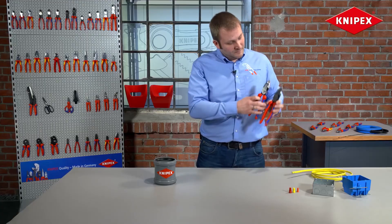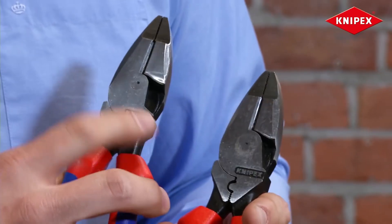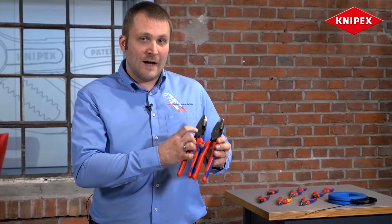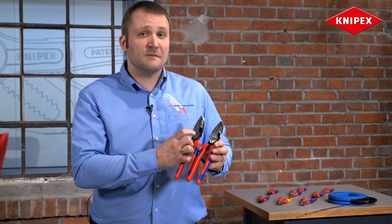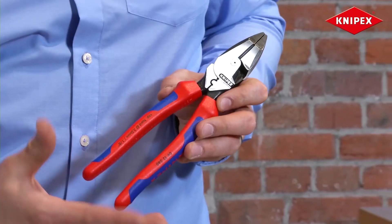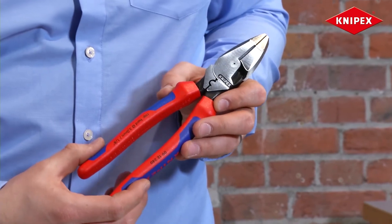Looking at the front, you recognize an even smaller rivet diameter. This is an ultra high leverage joint construction, which means 25% more cutting power than with the old model — and that can be very useful on a hard working day. Please check this tool out at your local tool store. Thanks for watching today.